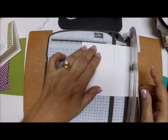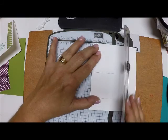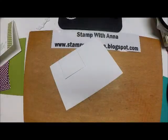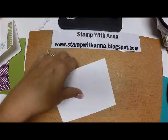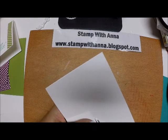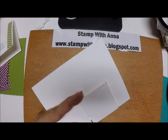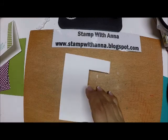Now we're going to turn this over. Because we came down two inches, we're going to line this up at the two and then just connect these lines. When we lift it up, we have this — it should just pop out, but because it's thick Whisper White you might need to give it a little help with your snips, just move it along in that corner and then this one right here. There we go — it'll pop right out.